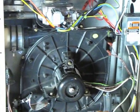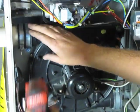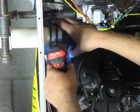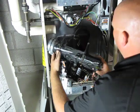Unplug the draft inducer, and then we also need to loosen the flue collar — that's a 5/16. So we got this thing loose, we're just going to pull it out.